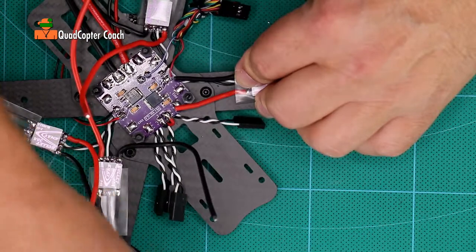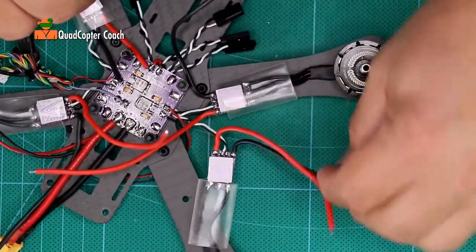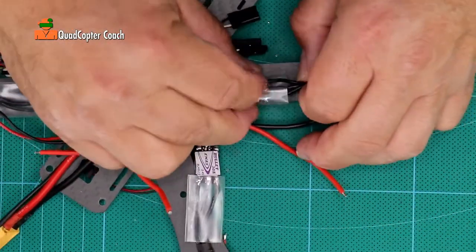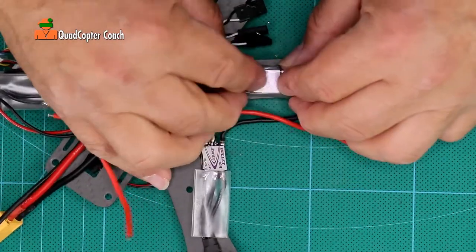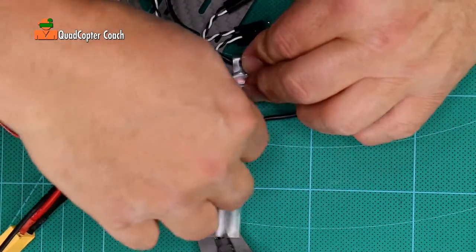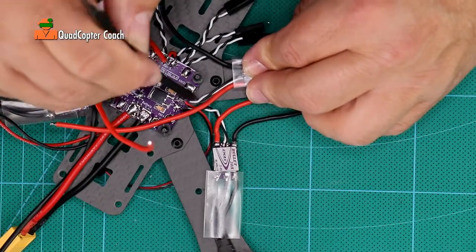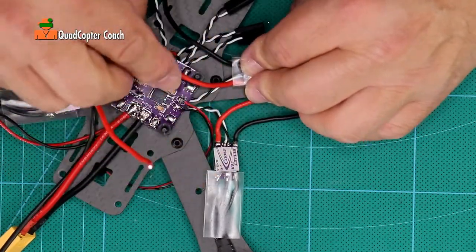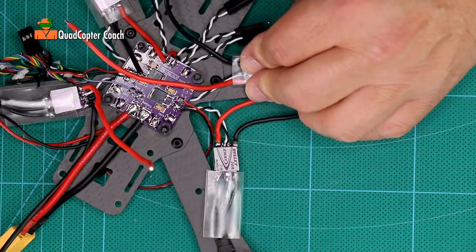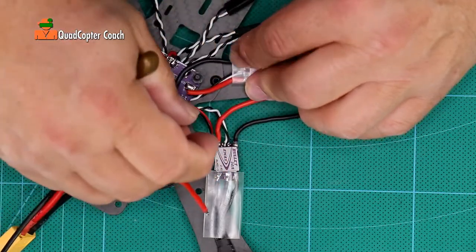We don't need these cut-off pieces anymore. We're going to go around through all of these and do the same thing — put the shrink tube over the ESC, pull the ESC back so we have some curl in the motor wires and they're about centered. Make sure the control wires are out of the way. Take the red wire going to the positive pad, place it over, and take your dykes with the flat side facing the ESC and cut it off. Do the same for the black wire.